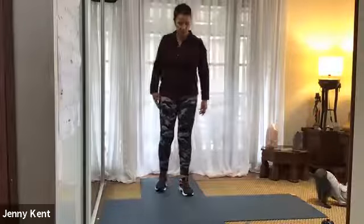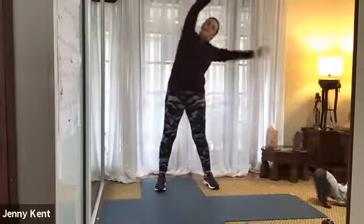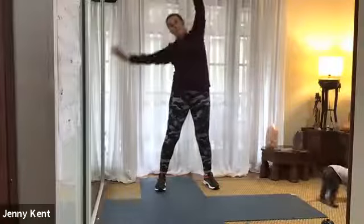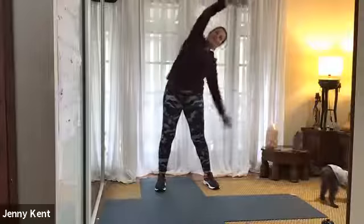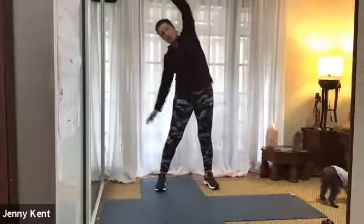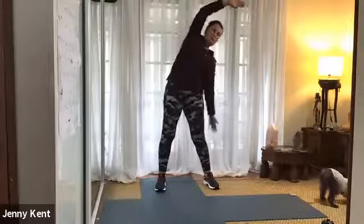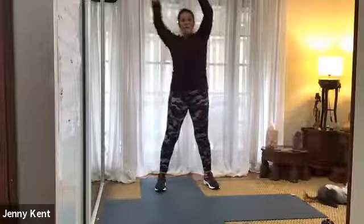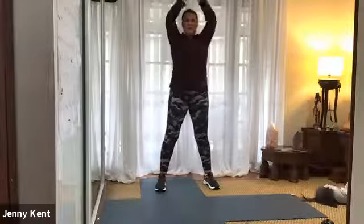Good. And then we're going to go from side to side. We'll lift our arms up and go stretching from side to side. Inhale as you come up, exhale as you go to the side. Do a few of these on each side just to warm up through the side of our body.